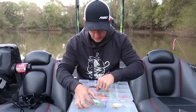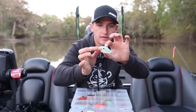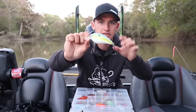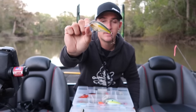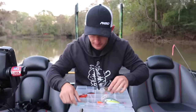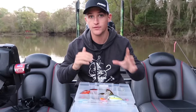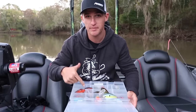Moving on to squarebills I would throw in clear water — you're going to want some more natural colors. Right here we have a standard sexy shad, just simple and natural. Same with this one, it's a bigger squarebill but with sexy shad and a little chartreuse down the middle. Then you have one called ghost tomato by Strike King — killer color with a natural top, chartreuse down the middle, and translucent on the bottom. And one more with blackish-brown on top and a translucent body. Those are all four really good colors for clear water.